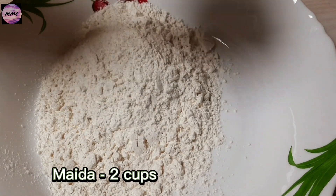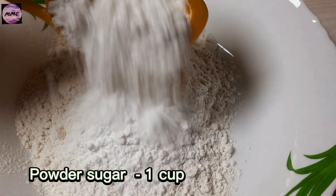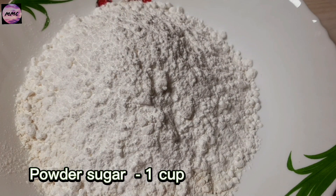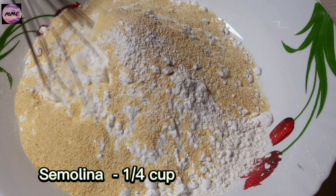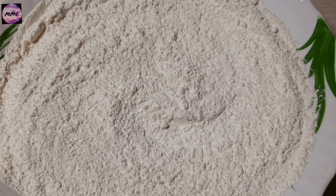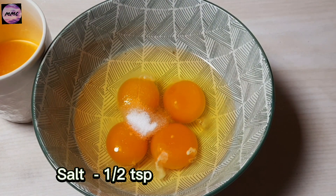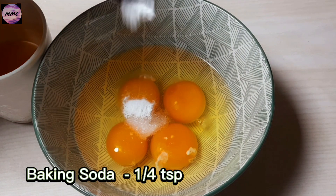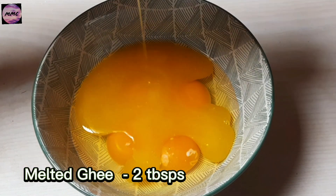Maida 2 cups, Powder Sugar 1 cup, Semolina 1 and a quarter cup — mix it. Eggs 4, Salt 1 and a half TSP, Baking Soda 1 quarter TSP, Melted Ghee 2 TBSP.